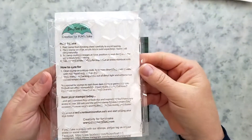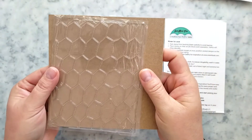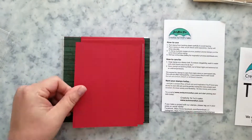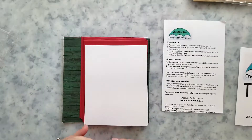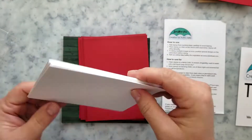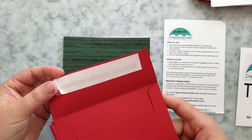The chicken wire background stamp is four and a half by six inches — a perfect size for stamping A2 backgrounds. You're also going to get six pieces of red cardstock, six white cardstock bases, and six red self-sealing envelopes. I love these envelopes — I love the square shape and that they're self-sealing.